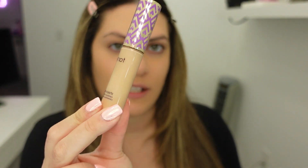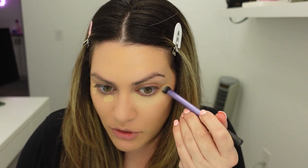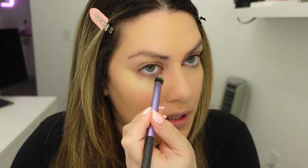Next I'm going to go in with concealer. I'm going to use a shade that's a little bit lighter for under my eyes and then a different concealer for the rest of my face. For under my eyes I'm using this concealer by Tarte in the shade Light Medium Sand. I go back and forth between this and the one by Too Faced — right now I'm on a Shape Tape kick. I find it doesn't crease as much, so I'm going in with a synthetic brush pushing that under my eyes, then blending out the edges with my finger on both sides.